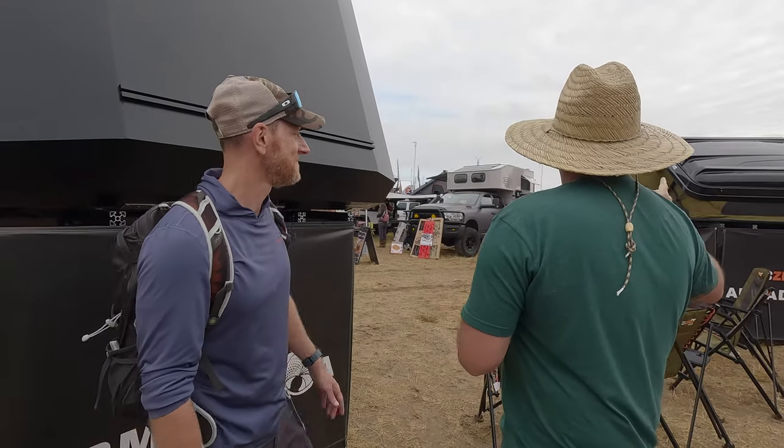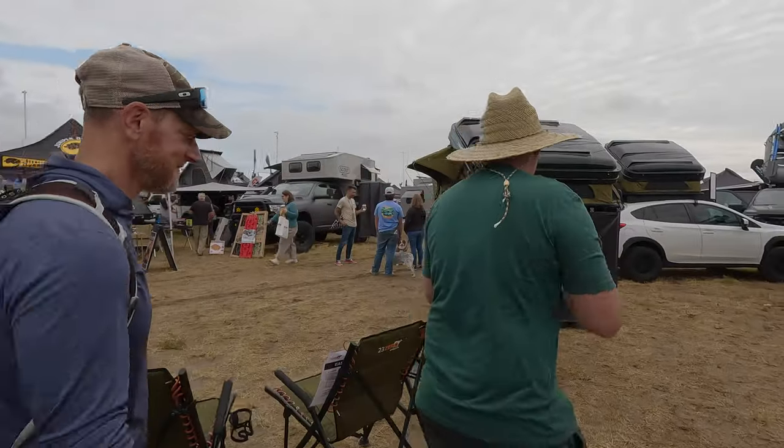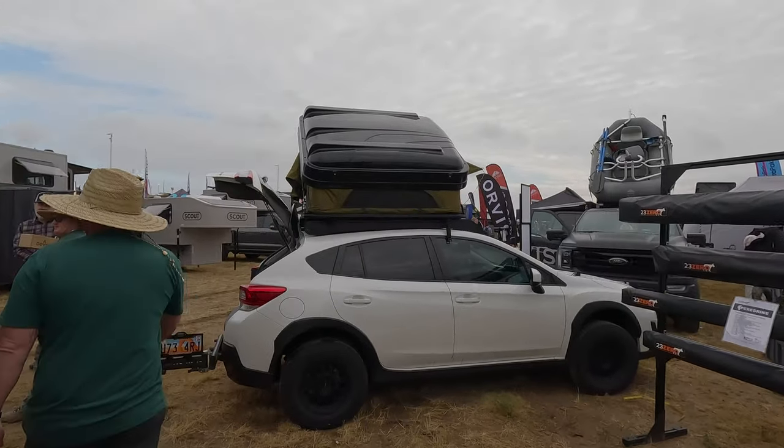Let's go have a look at the Subaru — it's not a Tacoma or a Tucson, but it works on a Tucson too. I can show you how the tent actually works because it's really the speed of this thing that makes it what it is.